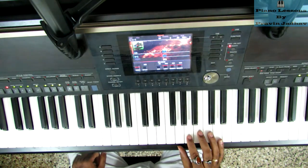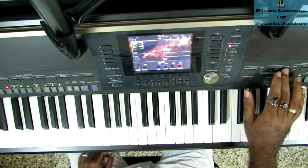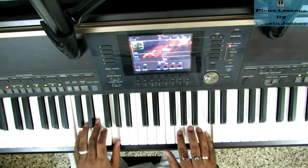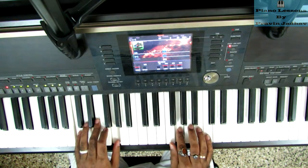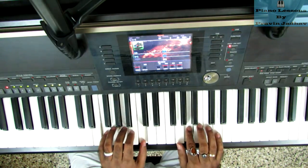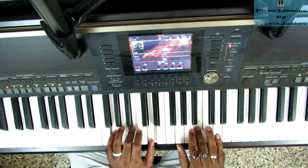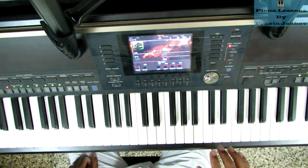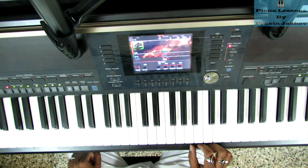Now let's practice with a slowed-down backing track at tempo 60. Next, it's time to practice with the actual tempo — the actual tempo is 80.